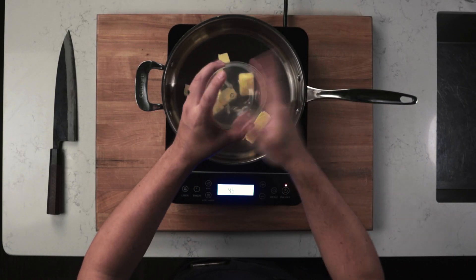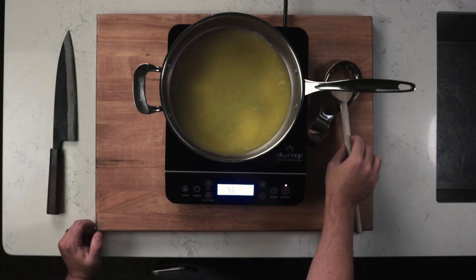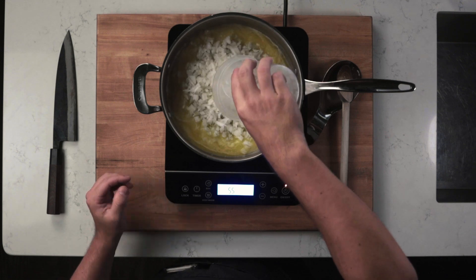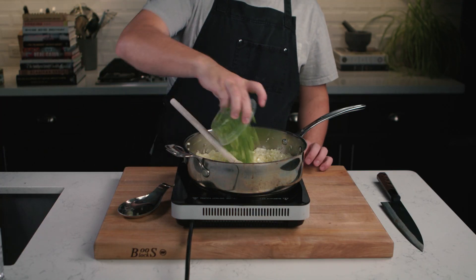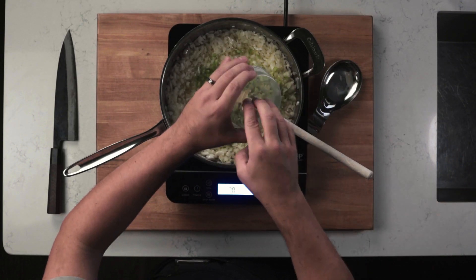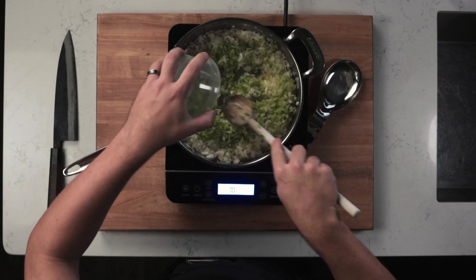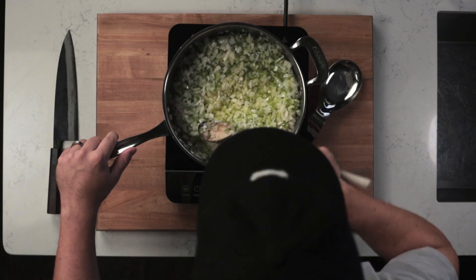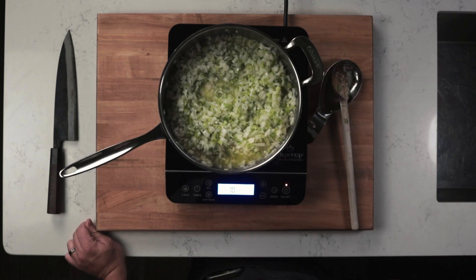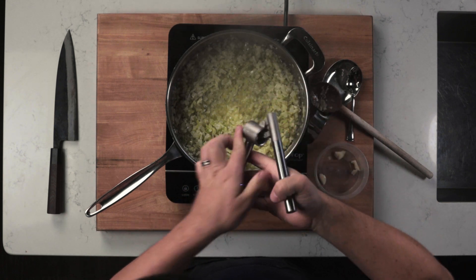Start cooking by melting your butter over medium heat. Once that gets nice and hot, go ahead and add your onions, bell pepper, and celery. Cook the vegetables over medium heat for about five to ten minutes. Take your time here — the onions have a tendency to burn, so continue stirring and cooking over medium until the vegetables are nice and soft and translucent.